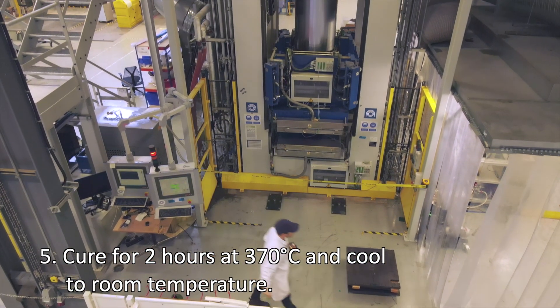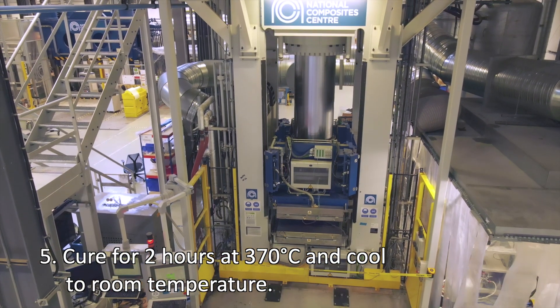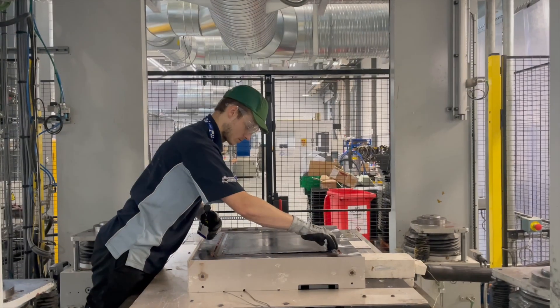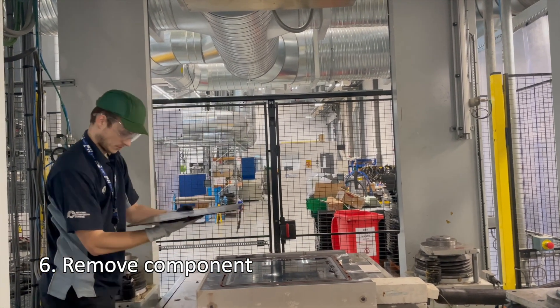The tool is then heated up to 370 degrees C and left to cure for two hours. After curing, the tool is cooled and the final material can be removed.